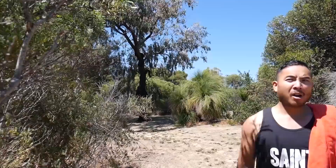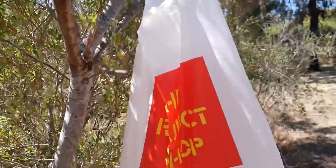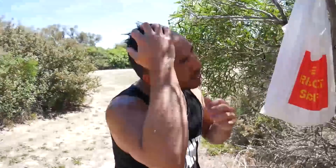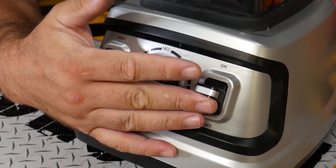Have you ever been out in the forest on a hot day and you're super hot? Just bring a plastic bag full of water, hang it up on a tree, poke some holes at the bottom, and you have your own shower out in the wild. Good job, dude.